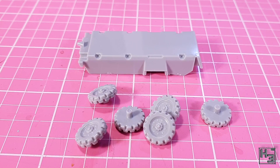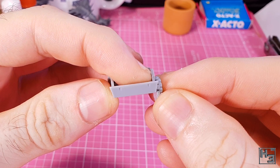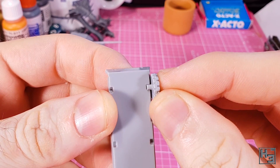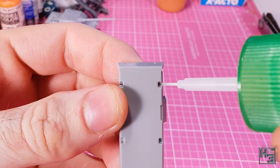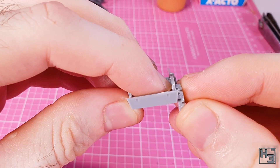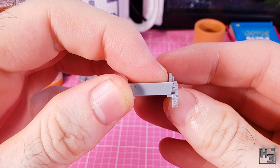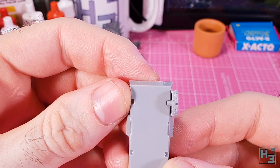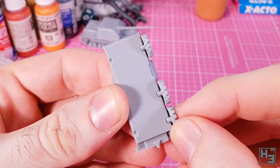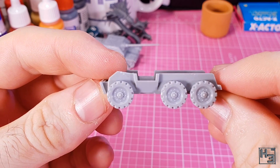Starting with the wheels looked like a sensible choice, so that's what I did. Both Fog of War and myself had a little bit of concern with how the wheels would go on — the half hull mounting points don't really look like they would hold the wheel in place very well. They went on much easier than expected, and I used quite a bit of glue here. They stayed in place pretty well, though they do look a bit more chunky than I think they should.